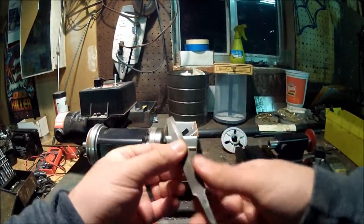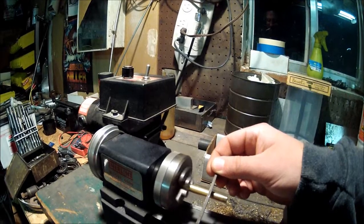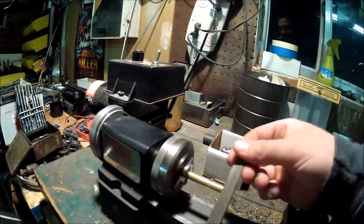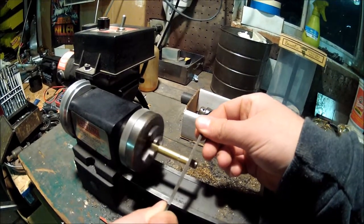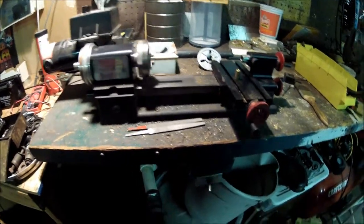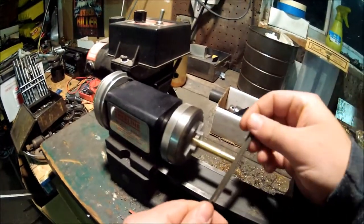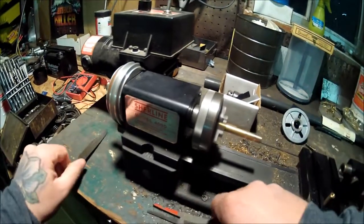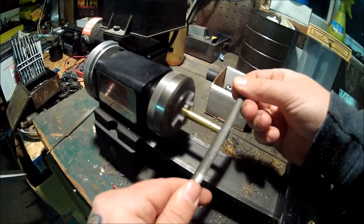Go ahead and put this on a slow speed to start. I'm gonna take this file here — you can see it's got a nice sharp edge on it. We'll go ahead and make a mark here and do some carving. Technically you do want to stand on this side of the lathe to do this. We're just going to make a couple little marks. See if you can see that better now — yeah, probably.